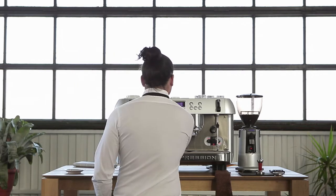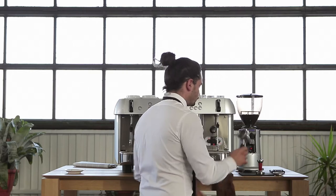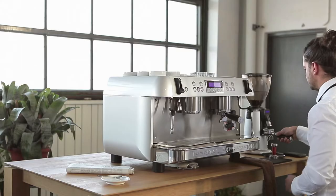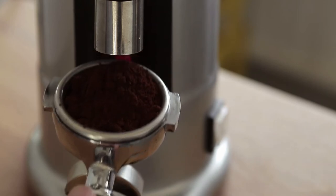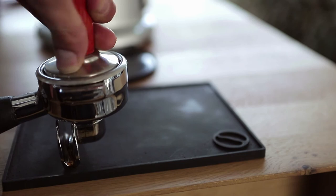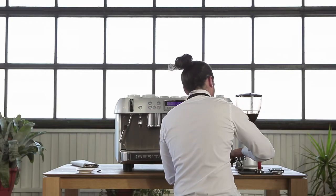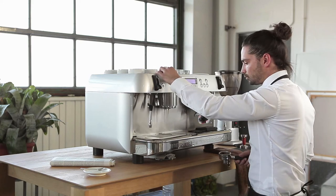Carlos, fix your tie and let's get started. We place the porter filter under the coffee grinder to catch the freshly ground coffee. We pack down the coffee with the tamper. We carefully remove any excess coffee and clean the water out of the group head before starting.